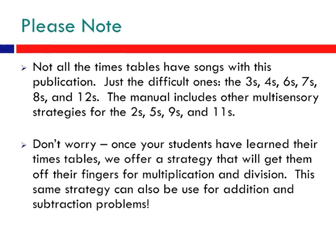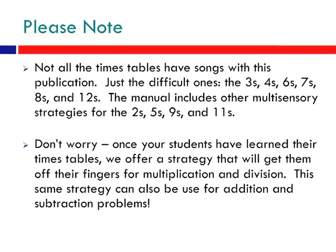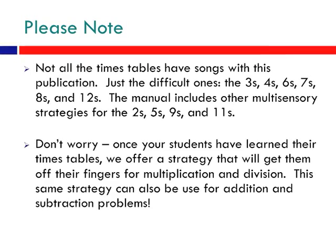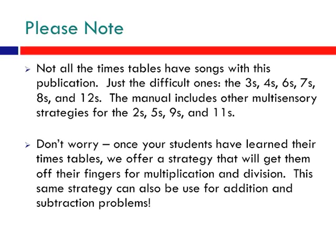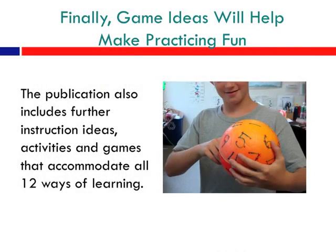Also, don't worry — once your students have learned their times tables, we offer a strategy that will get them off their fingers for multiplication and division. This same strategy can also be used for addition and subtraction problems. Finally, game ideas will help make practicing fun. This publication also includes further instruction ideas, activities, and games that accommodate all 12 ways of learning.